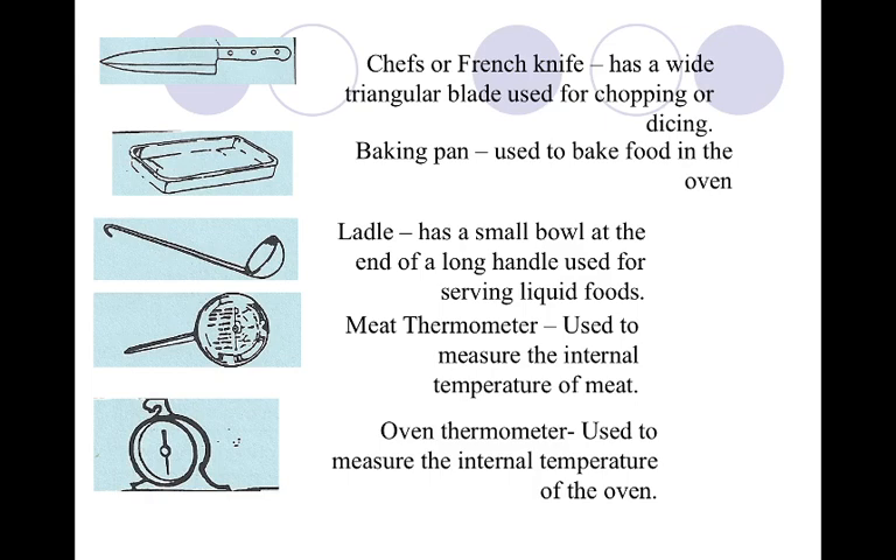Our meat thermometer is used to measure the internal temperature of meat. This is really important for when you work in the industry — everything that you serve should be checked with a meat thermometer. Same with an oven thermometer: you want to use this to measure the internal temperature of the oven.